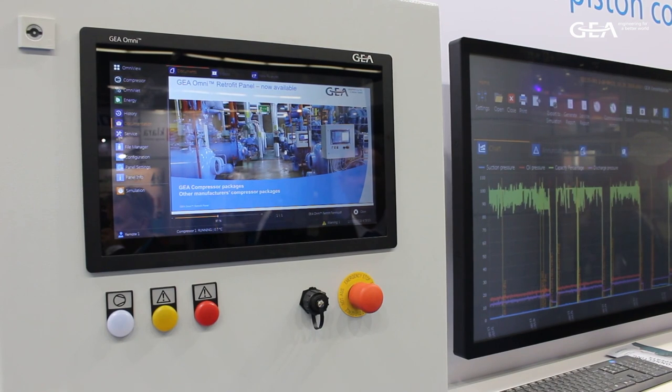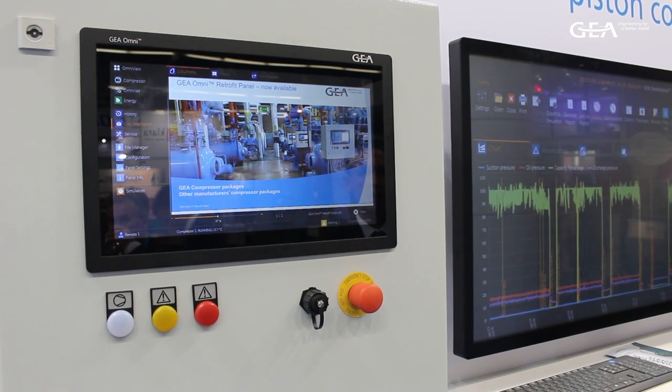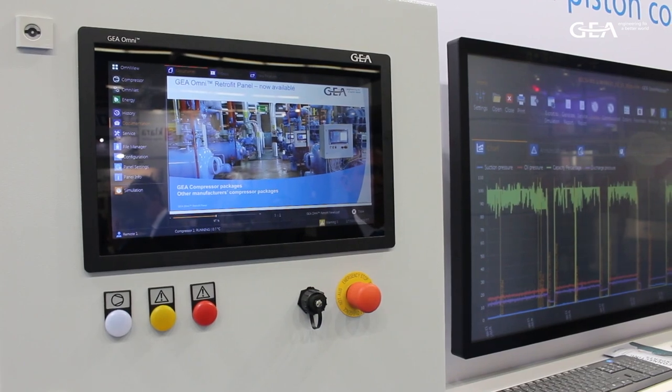We can improve reliability, efficiency, and safety by using the in-built diagnostic tools. Finally, if you're buying new Geyer equipment, why not think about using the Omni retrofit for your other compressors and have them communicate together.